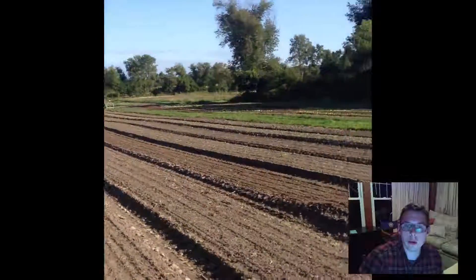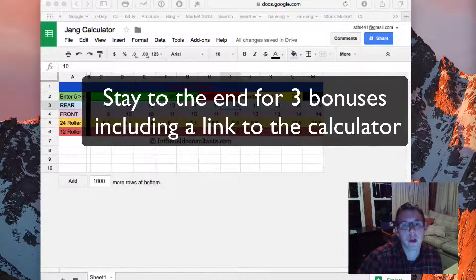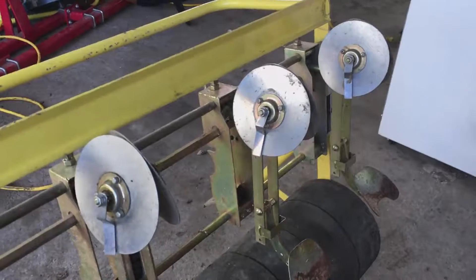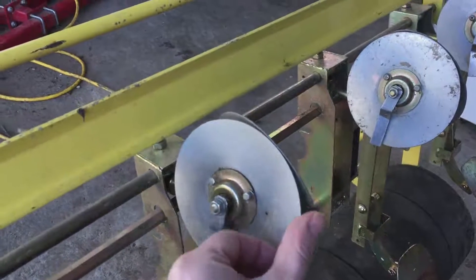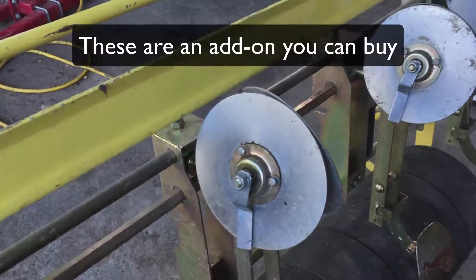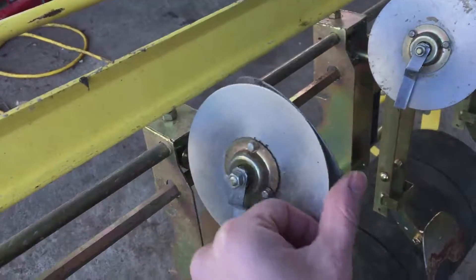Feel free to comment and share below and I'll try to answer questions or make follow-up videos to help you use the seeder better. I wanted to point out the double disc openers in the front — they're nice to have if you've got a lot of rocks or heavier, rougher soil. We would also use them if we were still seed-bedding for a week before planting, as they cut through that crust very nicely.